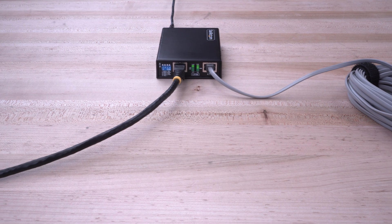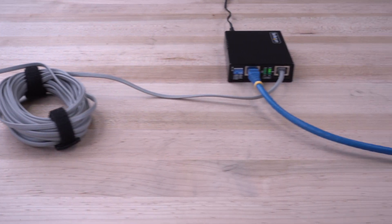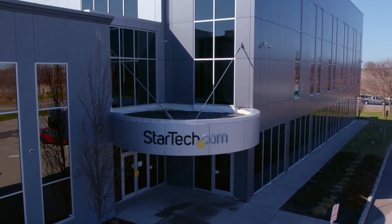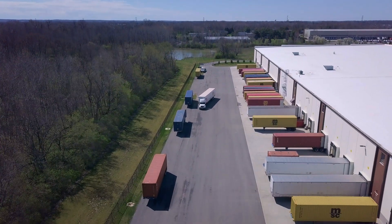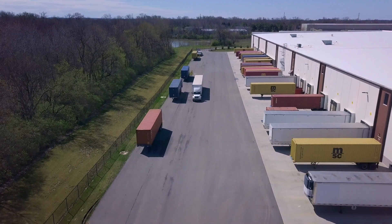As the IT professional's choice for over 35 years, our Extender is backed by a 2-year warranty and has free lifetime technical support. Discover hard-to-find made easy with StarTech.com. Place your order for our Ethernet Extender Kit from StarTech.com, Amazon, or your business technology provider today.